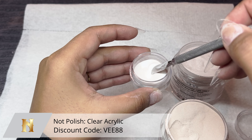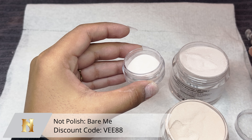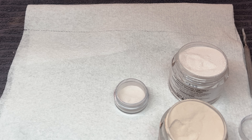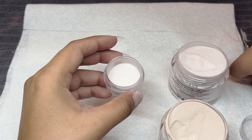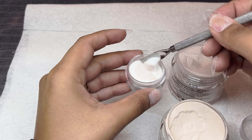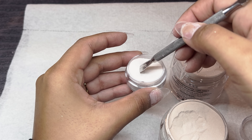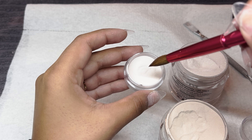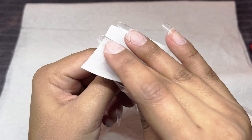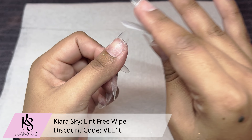Now I'm mixing a custom color that I'm going to be using on my nails. I'm taking clear acrylic with a little bit of Silk Scarf and a little bit of Bare Me from Not Polish, mixing those three acrylic powders to create a sheer glittery nude color. I envisioned a very natural set of nails — super simple but with a little bit of sparkle. I'm adding more of it to make a bigger portion so I have enough for all 10 fingers. You can add more nude or more glitter depending on preference; I just added the smallest amount of both into that clear base.